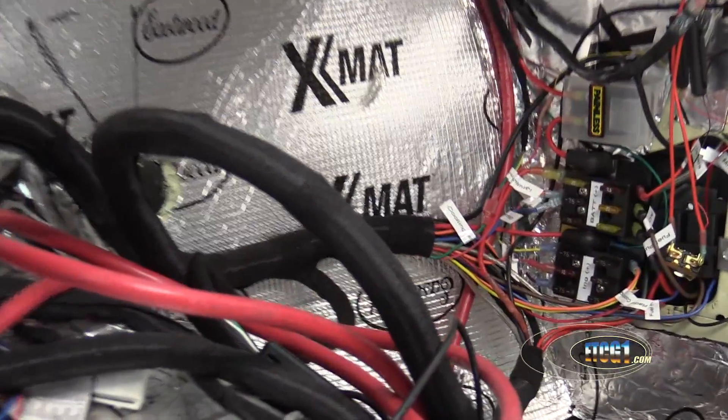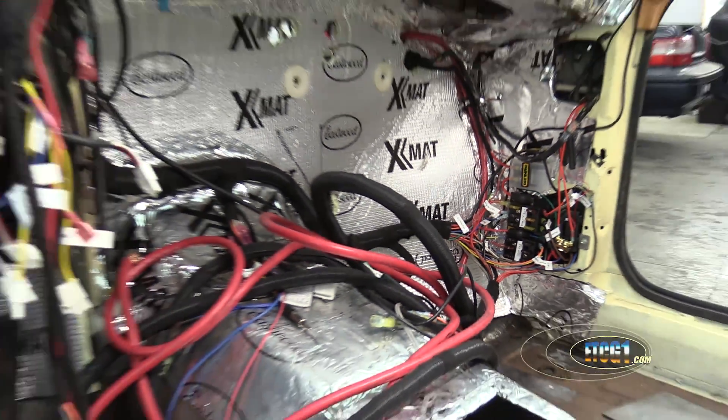My exhaust guy talked me into getting an electric cutout. I've been wanting to do a manual cutout since day one. He's like, there's nothing really available — get this kind from Doug's. So I got it. It's on order, but I have to wire up yet another switch and I've already finished all the wiring. It sucks.